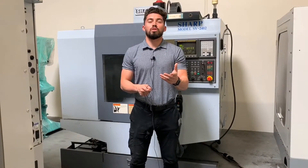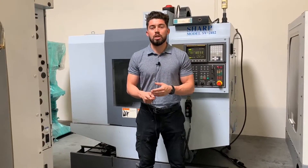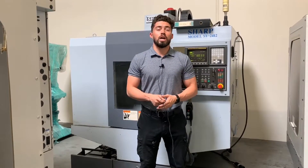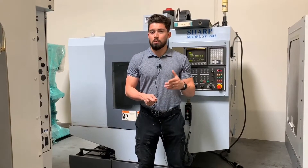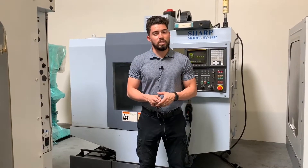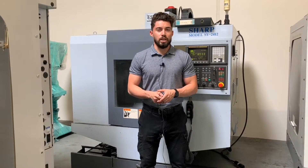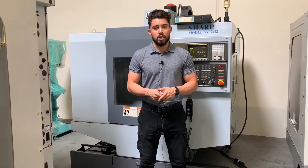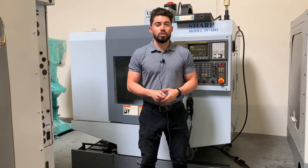There you have it guys, that was a Sharp 2412. If I missed anything or you want to see more in-depth videos and photos, please don't hesitate to call 909-919-9600. For a quote, more specs and features, please visit us at the website www.machinestation.us. If you enjoyed the video and you like this machine, please feel free to drop a like, leave a comment, subscribe, and as usual, thank you for watching guys.